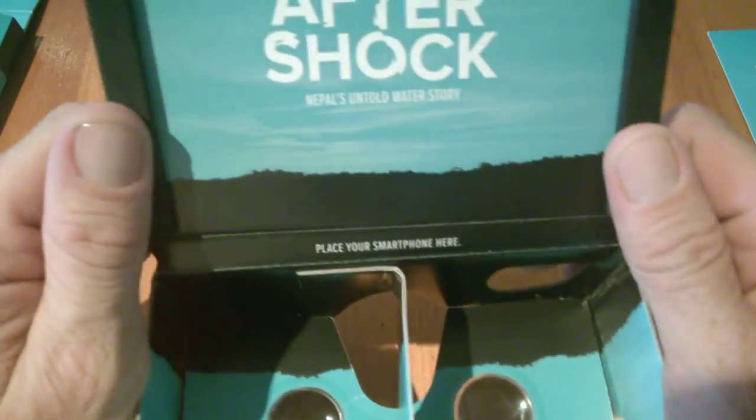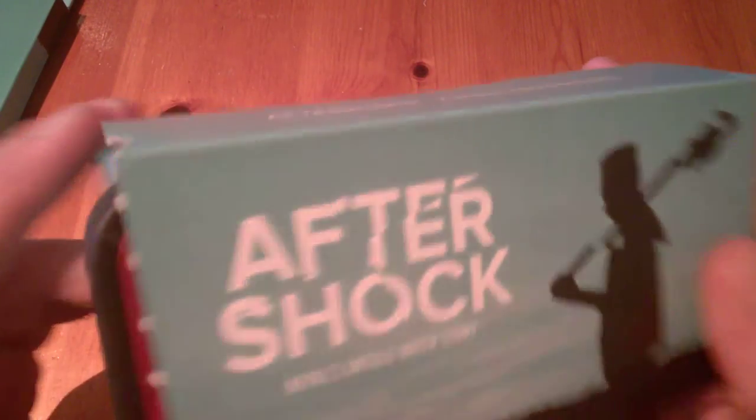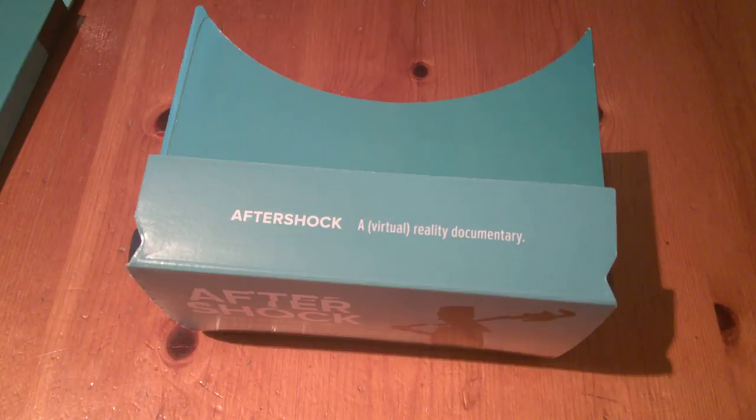Pretty cool. You just pop your phone in like so, close it up, and that's it — it's done. You'll obviously have the app and watch away from there. Any questions, get me at TechBuzz Ireland or leave a question below. Thanks for watching and we'll talk to you soon. More VR headset reviews coming soon — maybe a few more to come yet. Thank you once again, I'll see you soon.